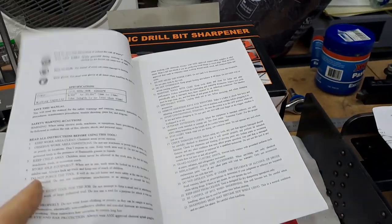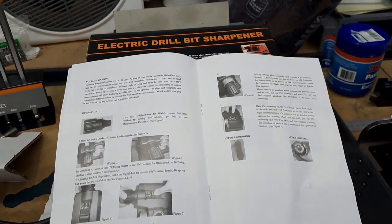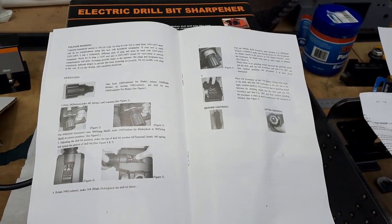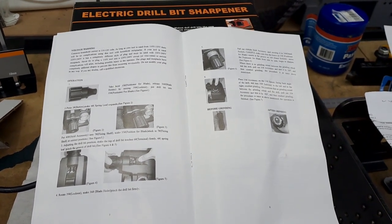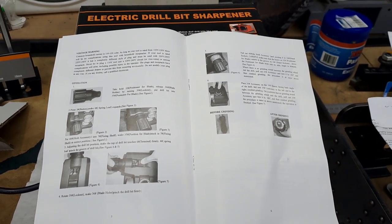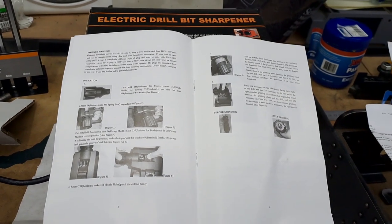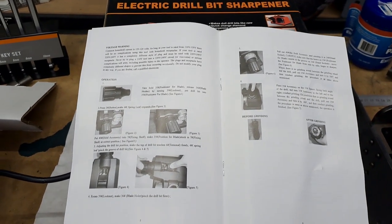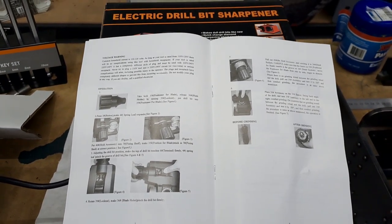Nice little manual, reads fairly well until you get to the instructions. Now, this is my opinion only — I get the feeling this was written by somebody in an Asian country, and it's been run through somebody who thinks they speak English. Thankfully they've got pictures, and thankfully Hare and Forbes on YouTube have a video explaining how to use this thing, because the video, to be honest, is more useful than the little manual that comes with it.